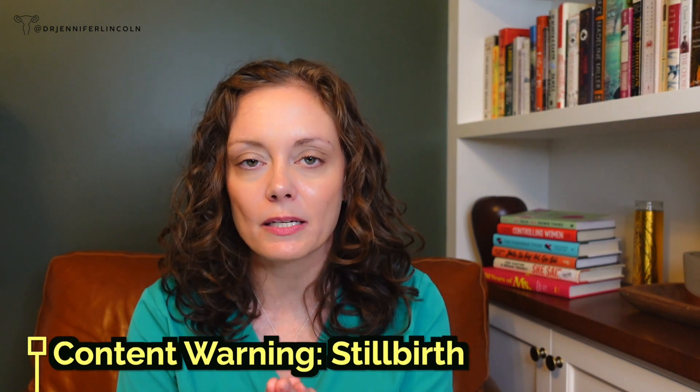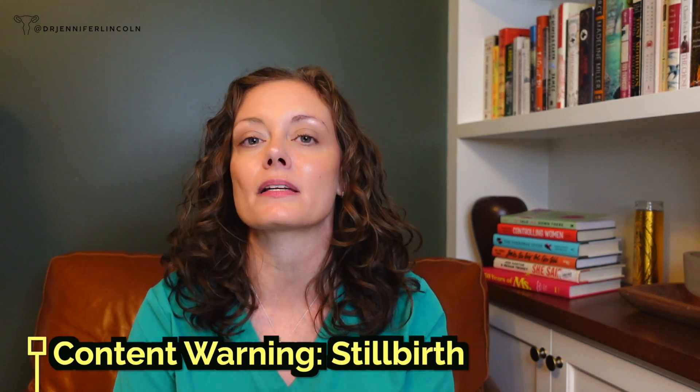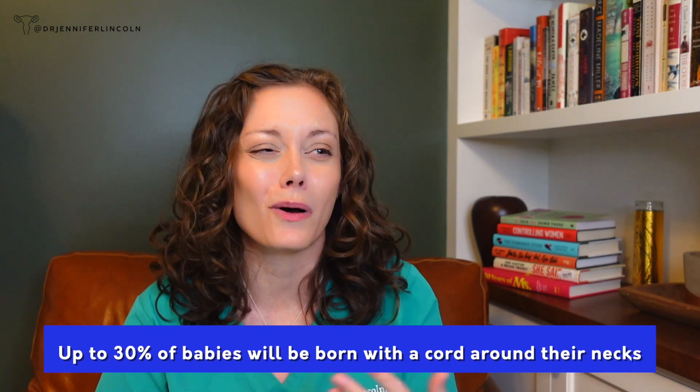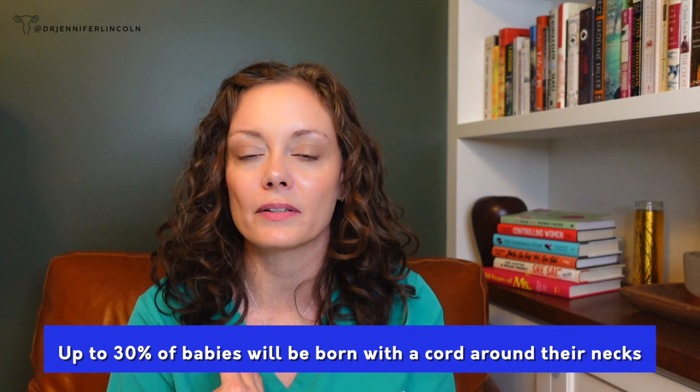Another comment really surprised me — and that's why I love making content, because it tells me what people think. A lot of people asked: what if it wraps the cord around the baby's neck? This is called a nuchal cord. I was so surprised that so many people think this would be a risk of ECV, or that it would be any different from a baby just moving on their own. Did you know that up to about 30% — almost one in three babies — will be born with a cord around their neck?